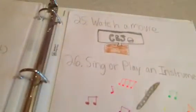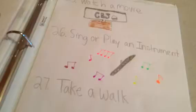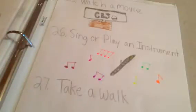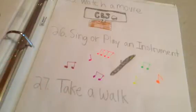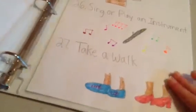The twenty-fifth thing is watch a movie or Netflix. The twenty-sixth thing is sing or play an instrument — I play the flute and it is really fun. The final twenty-seventh thing is take a walk, because it's fun to go strolling with your friends and connect with nature.